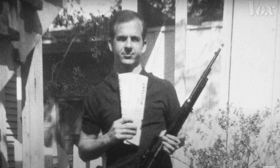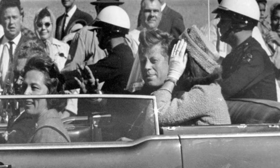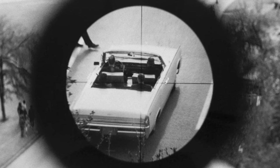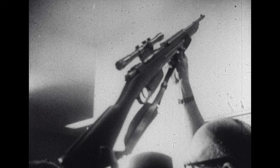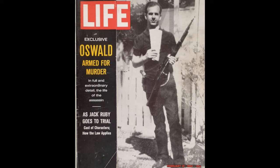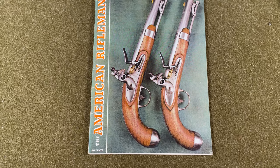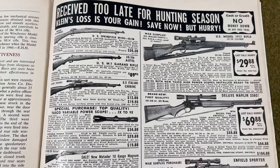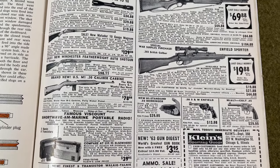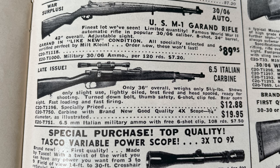One such rifle ended up in the hands of Lee Harvey Oswald, who on November 22nd, 1963, fired three shots from his Model 38 from the Texas School Book Depository in Dallas, Texas, at President John F. Kennedy's motorcade, mortally wounding him. Oswald mail-ordered his rifle from a February 1963 edition of American Rifleman magazine. Klein's Sporting Goods Company, based in Chicago, featured a full-page ad of military surplus firearms for hunters. It was advertised as a 6.5 Italian carbine with a four-power scope for only $19.95 — about $178 in 2021 dollars.